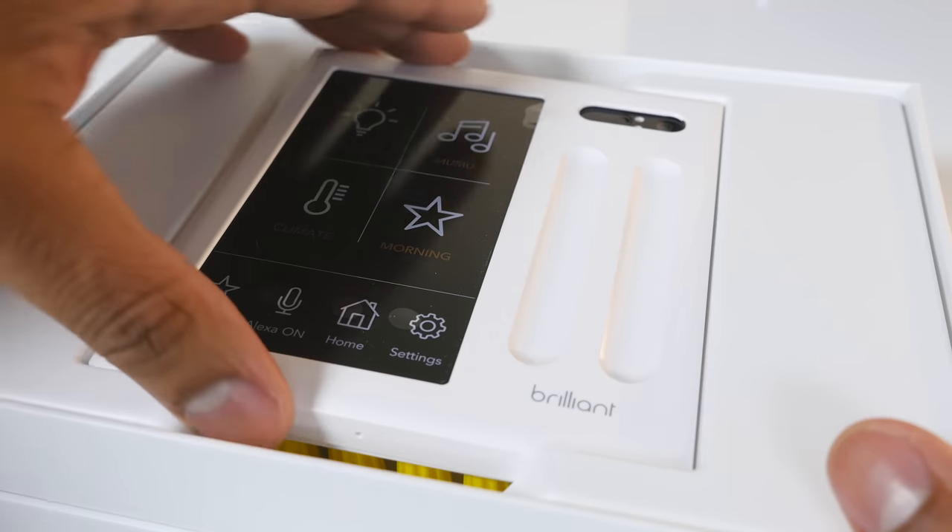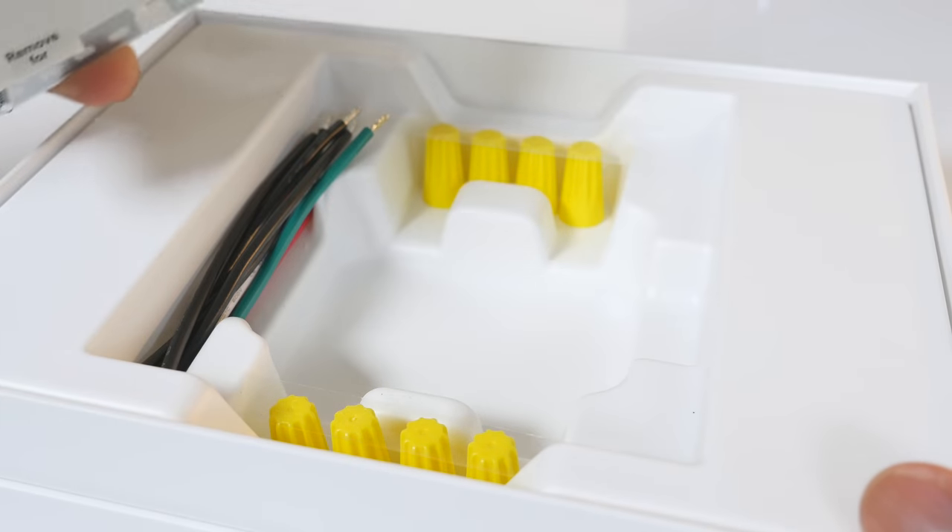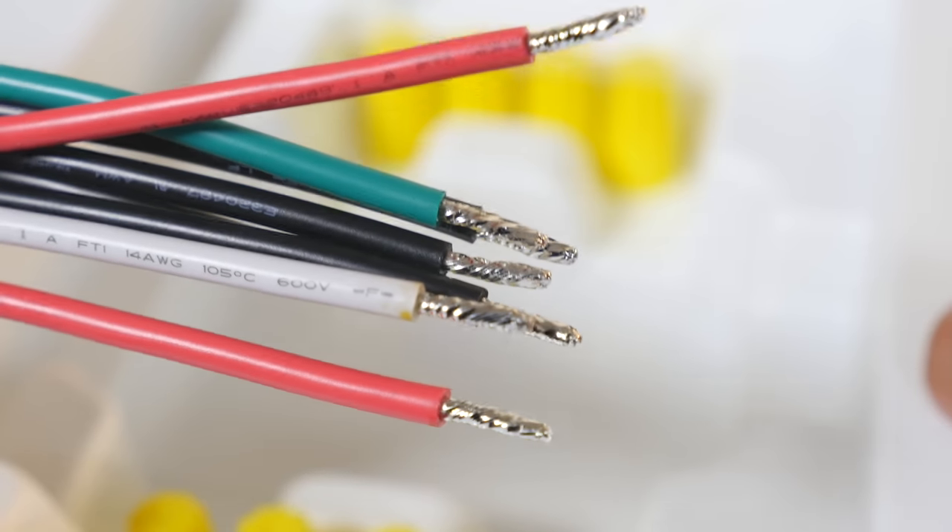As I go through this unboxing, you can see that it comes with the Brilliant unit itself, and it also includes some extra cables and things that you may need for the installation process.